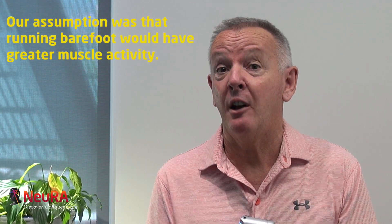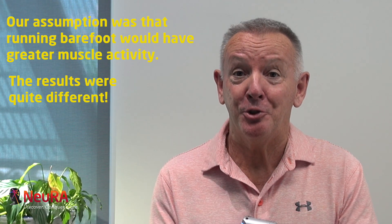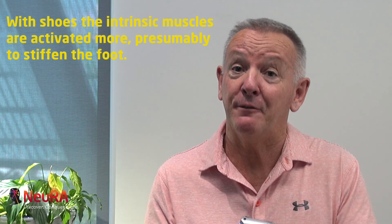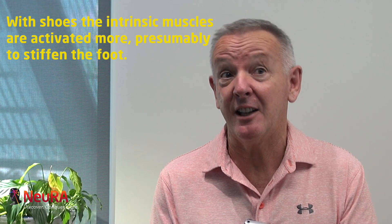A lot of work has been done on shod versus unshod or barefoot running, and it's always very hard to tease out differences between those because it often results in a slightly different change of running technique when you go from shoes to bare feet. Our assumption was that running barefoot would have greater muscle activity to support the arch because the shoe wasn't there to support the foot. We were quite surprised that the results were quite different — the shoe itself added some level of compliance or softness into the whole leg spring system. We believe now that these intrinsic muscles in fact activated more when running in a shod condition than unshod, to actually stiffen the foot as a result of this increased compliance in the shoe. The results make sense if we think of the whole leg — the hip, knee, ankle and foot — as a spring required to maintain a constant spring stiffness, particularly when running at a constant speed.